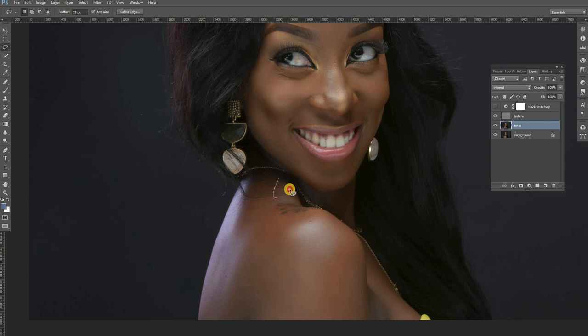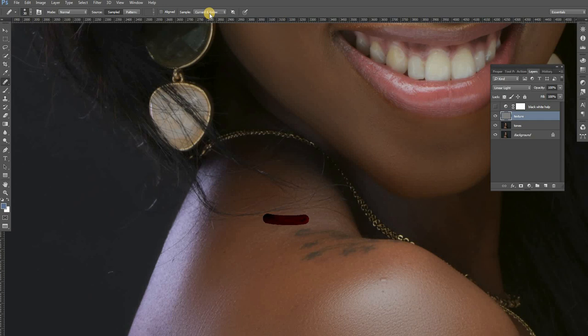We're going to go back here and edit away this flyaway hair. The reason it's coming out incorrectly is because it is set to Current and Below layer. So what you have to do: make sure when you're editing the texture layer, it is set to Current Layer only. So we just come and remove all these flyaway hairs — just that simple. It is really not rocket science removing these things. The next thing we want to do is advance to doing the burning and dodging.